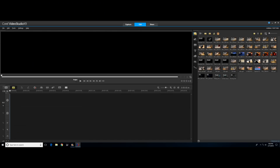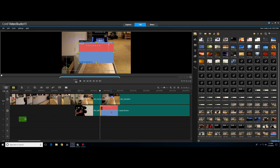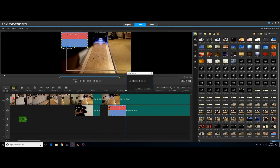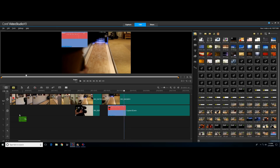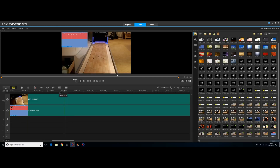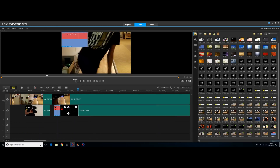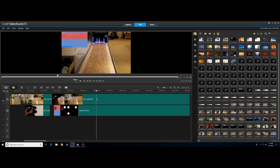The editing program I use is called Corel VideoStudio X9 Ultimate. Right now you are seeing the sped-up footage of the three frames I bowled, showing how I edited it. I'm not going to go into complete detail on everything I'm doing — most of you wouldn't be interested and it would take forever. If you don't want to see all the editing, you can skip to the timestamp on the screen right now.